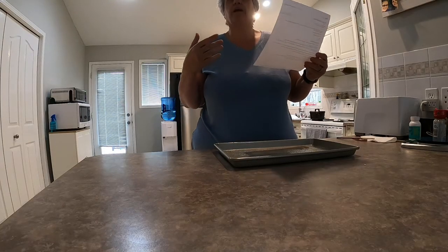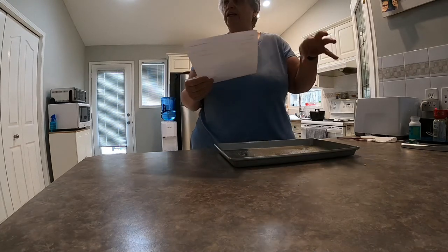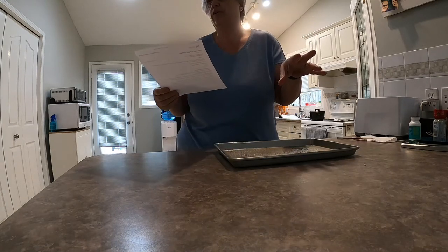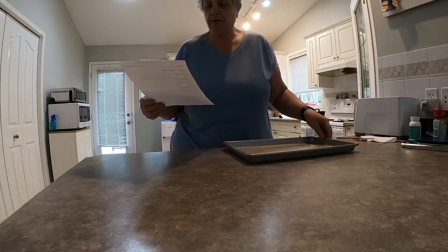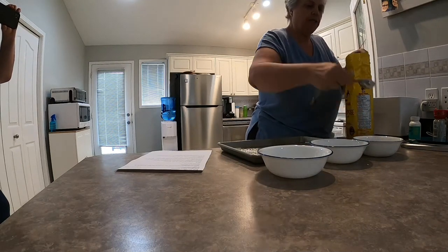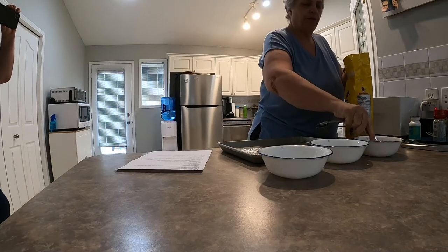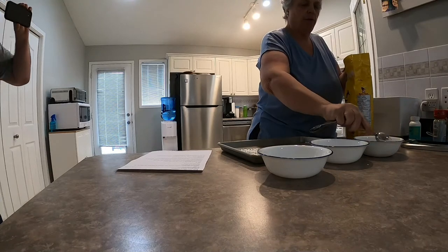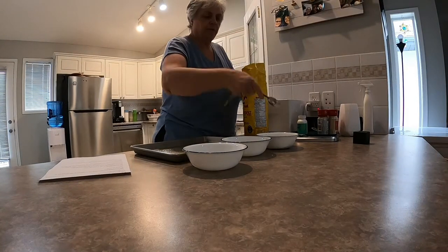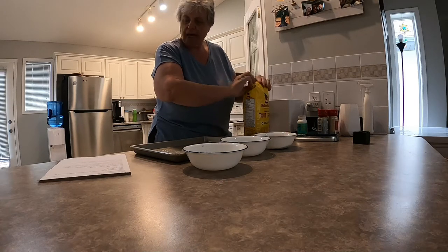While I wait for the cauliflower to parboil and the oven to heat up, I'm going to make three little dishes: a flour mixture, a crunchy mixture using corn flakes, and a moist mixture with an egg. So I'm getting three bowls ready right now. Six tablespoons of flour — one, two, three, four, five, six.